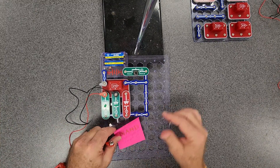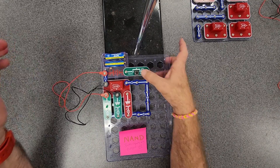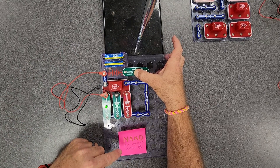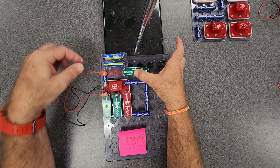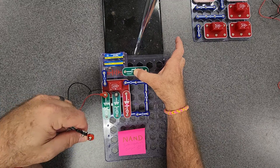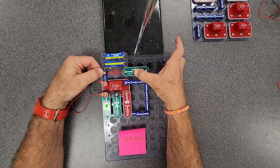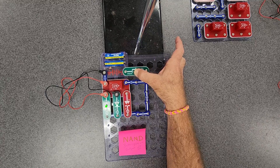U18 is the NAND gate. If both of them are on, then the output is off. So if I plug them both in, they're both on and the output is off. If I break that — if one of them goes out, the red comes on. If the other one goes out, the red comes on. If they both go out, the red stays on, because if both inputs are off that meets the condition. If only one of them is on and the other is off, that meets the condition. But if both of them are on, that does not meet the condition and the output goes off. That is U18, the NAND gate.